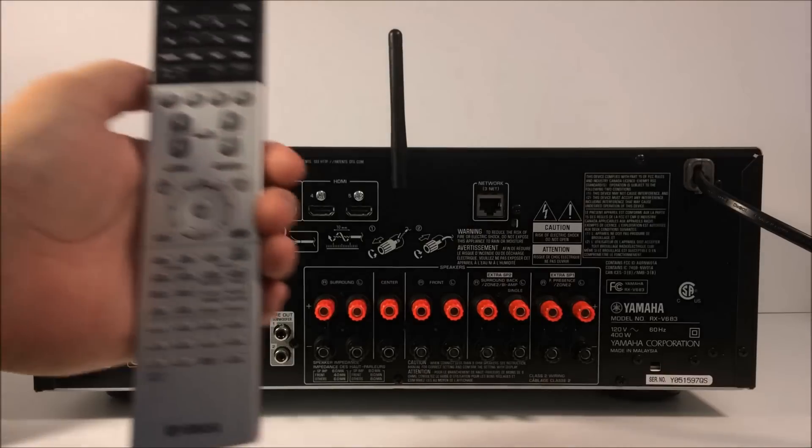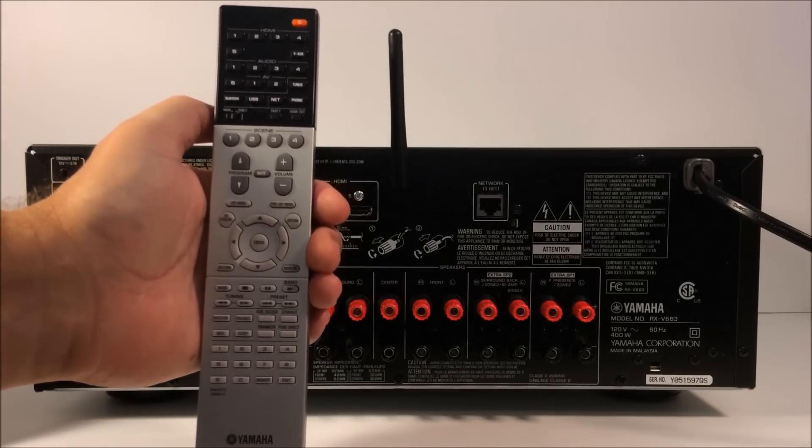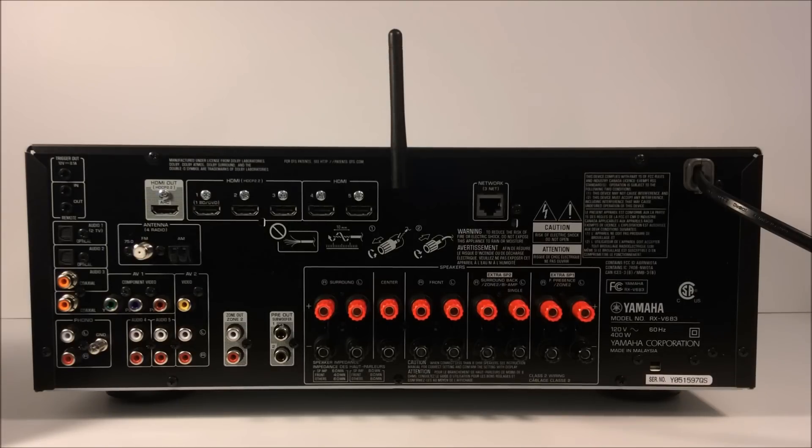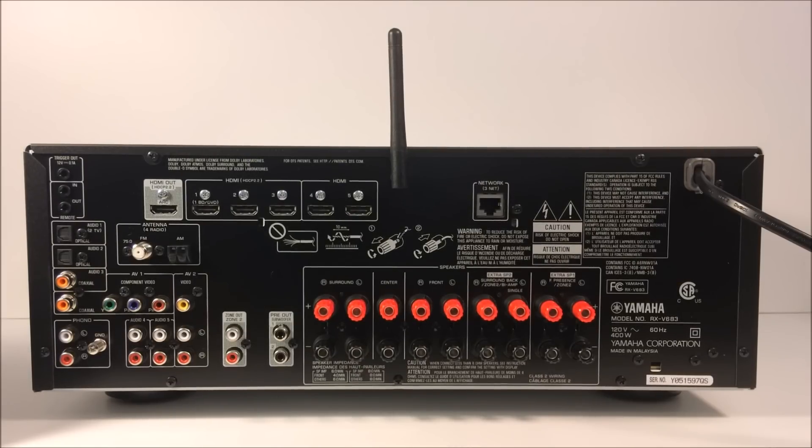There are a couple of ways to control this unit. The main way is the remote control that comes with the RX-V683 — it gives you full control. You also have the option to control it through the front panel, and you can put the Yamaha AV Controller application on your iOS or Android device for pretty good control as well. Additionally, Yamaha has an app called AV Setup Guide, available on the App Store or Google Play, designed for a tablet, which helps you connect your equipment and make the wiring connections for your speakers.